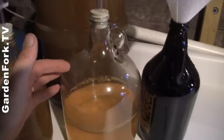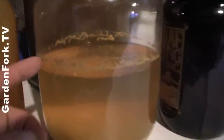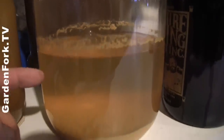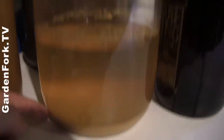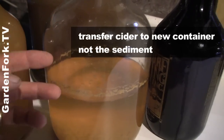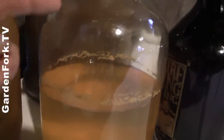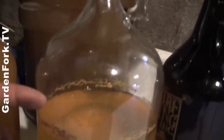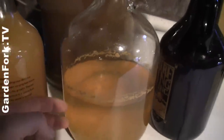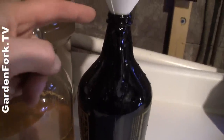Here we are after one week of our half-gallon store-bought cider in a gallon container. You can see a foamy line from all the fermentation, then the cider, then a bunch of sediment at the bottom. After a week we want to rack — siphon — this into a half-gallon container, because we want to eliminate the large air space for the rest of the fermentation.